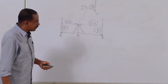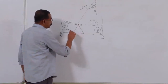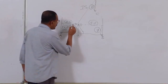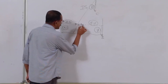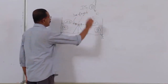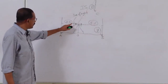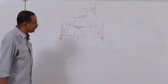Line of sight or line of collimation: after doing all temporary adjustments, there is an imaginary horizontal axis passing through the centre of the eyepiece and the centre of the object glass. That is called the line of sight or line of collimation.